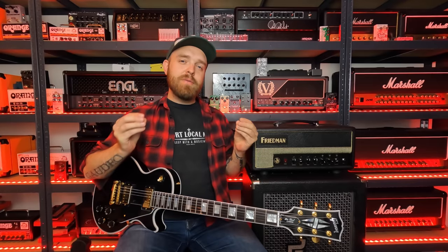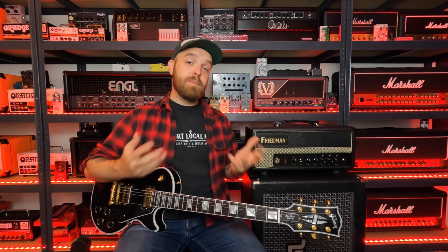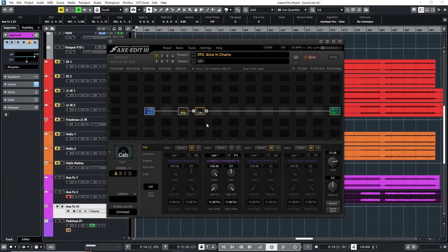That sounded cool. It's a little bit of a different tone than the other two platforms, but it still sounds very Alice in Chains-y. The Friedman model in the Fractal seems to have a little bit of a different voicing — especially in the mid-range — compared to my Friedman and the Placator Dirty amp model in the Helix. But it sounds awesome nonetheless, just not exactly the same. The amp model I used was the Friedman HPE V3 amp model, and the settings aren't very extreme. I boosted the treble a little bit on the amp model to add some clarity, but nothing special otherwise. I didn't use any of the advanced amp parameters, and in the cab block I'm using those same exact IRs as before. Let's also take a quick listen to the isolated guitars.